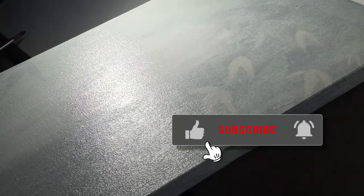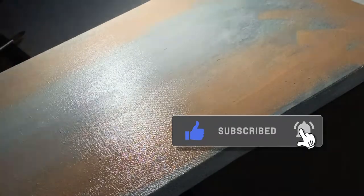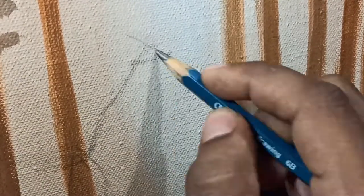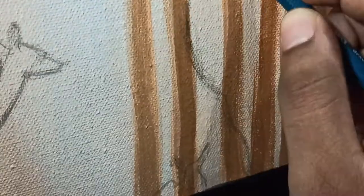But before going any further, a big shout out to all my subscribers — thank you so much for subscribing to my channel, you guys are awesome. So if you guys have any old paintings you are bored of watching on your wall every day, then you should probably repaint it. Repainting your canvas series will also give you an idea of how much you have improved on your skills.